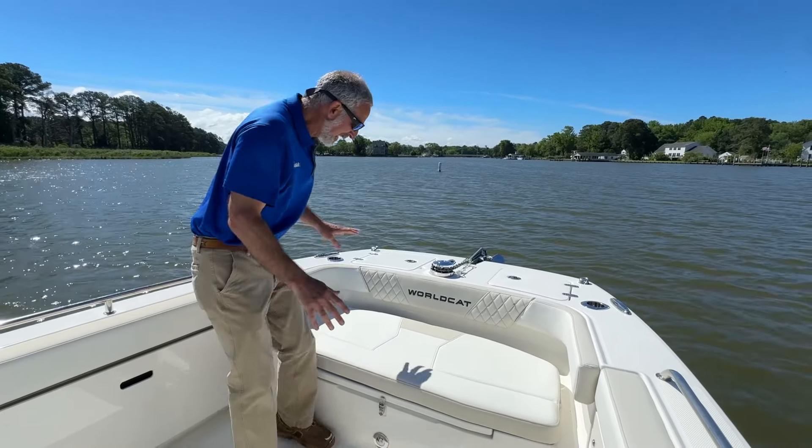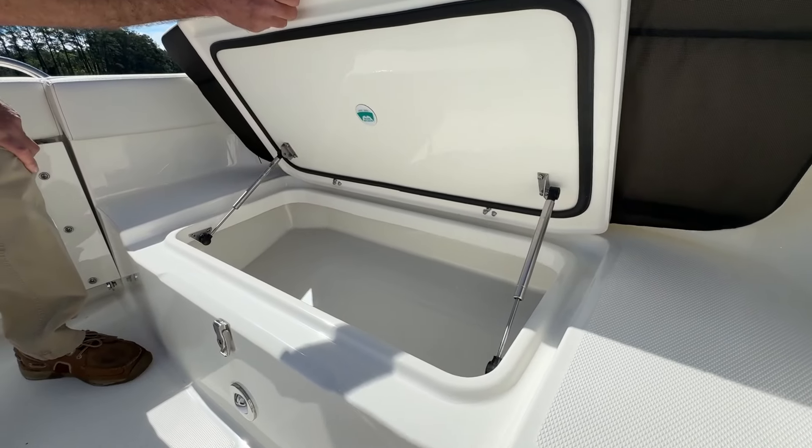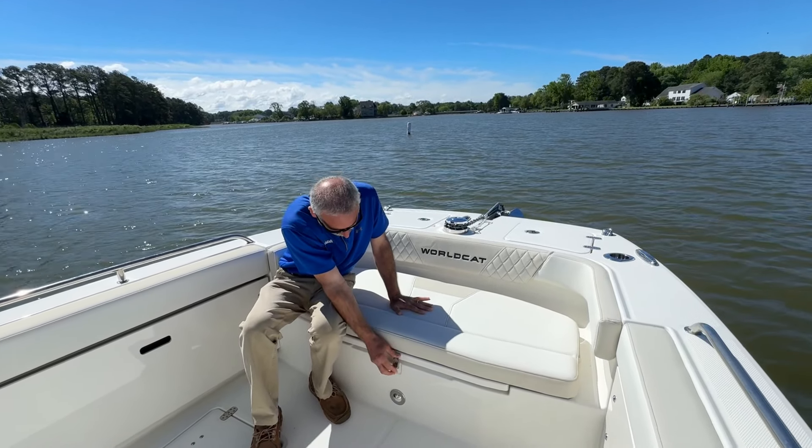Up in the bow, you've got a forward seat, but what you're more interested in as an angler is the box under there. You can pull the cushion, leave it at home in the garage, and you get a little forward casting deck.